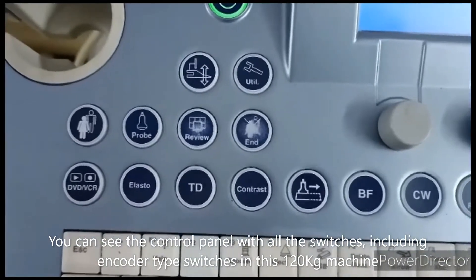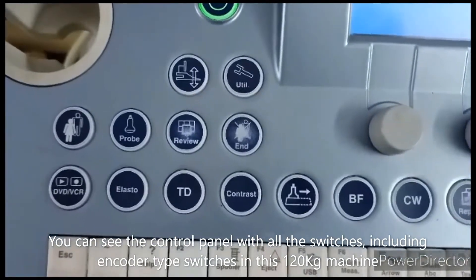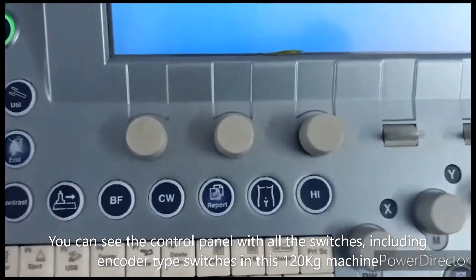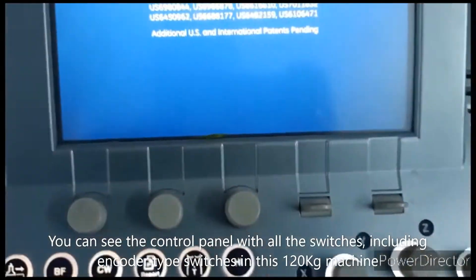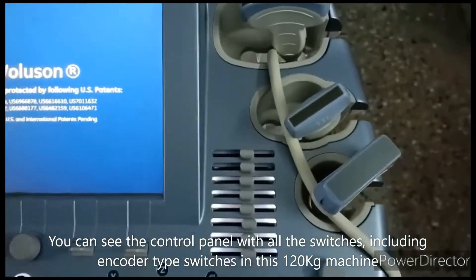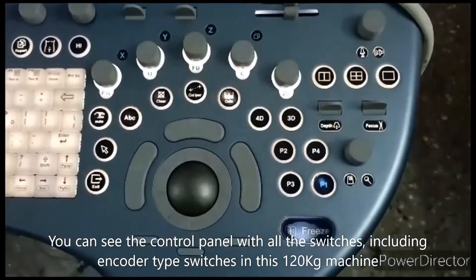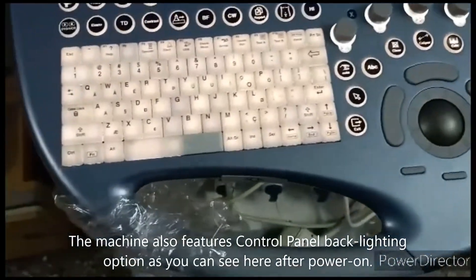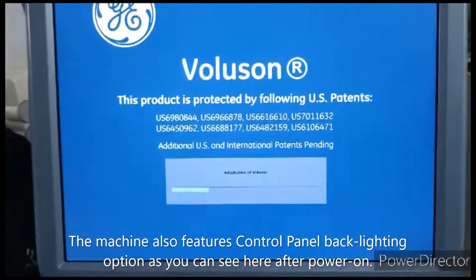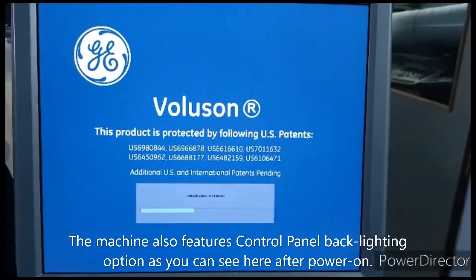The control switches cover utility, patient admission — everything is available here. You can see an encoder-type switch oriented to the control panel. Once boot is completed, you can see the options in the touchscreen. This is the alphanumeric keyboard you can see in the display — the machine is still booting up.